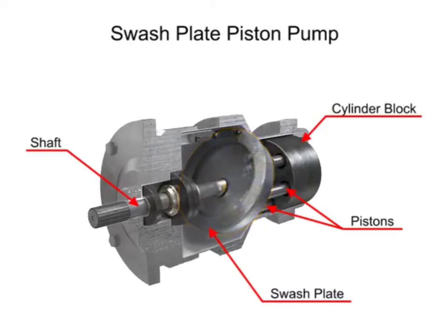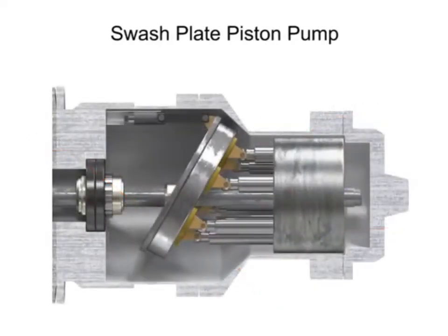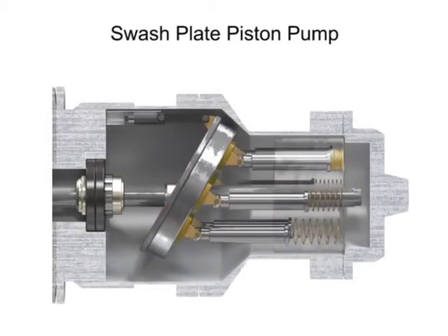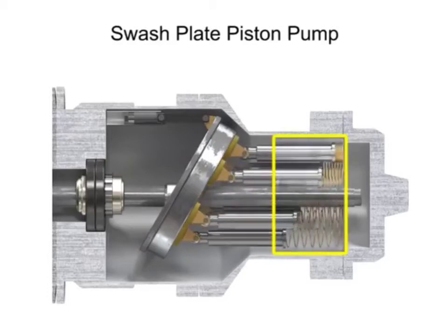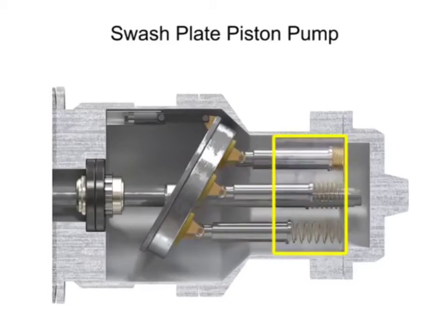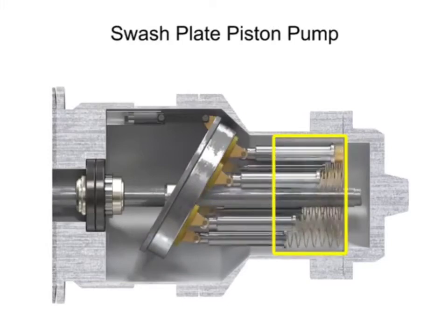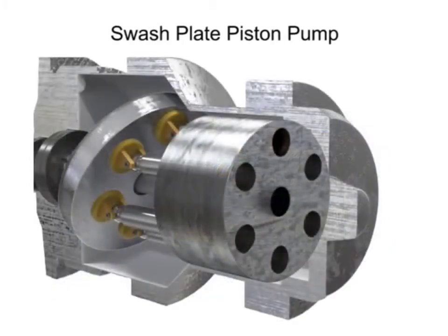The swash plate piston pump has a rotating shaft that is connected with a cylindrical block containing pistons, which are pressed against a stationary swash plate that is set at an angle to the cylinder. As the shaft rotates, the pistons move against the swash plate, causing them to reciprocate within the piston block.